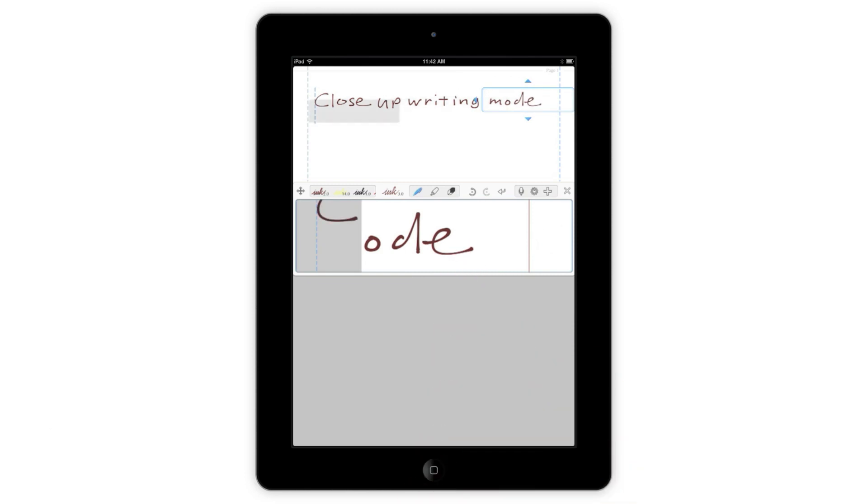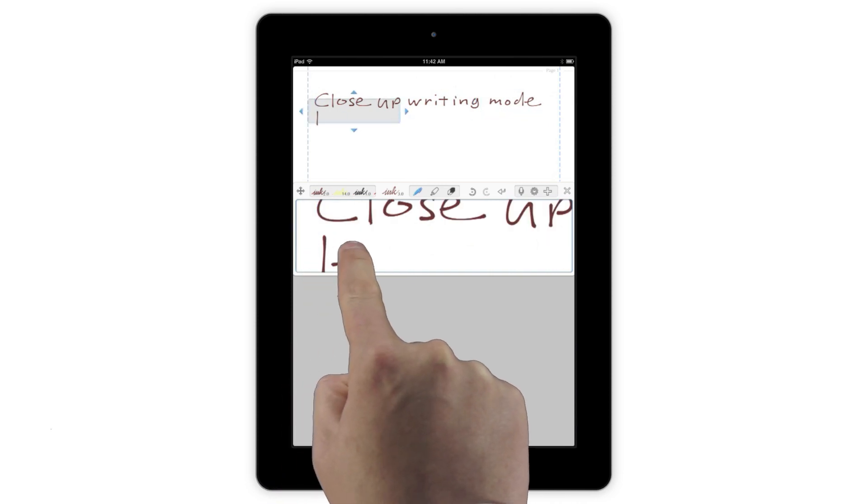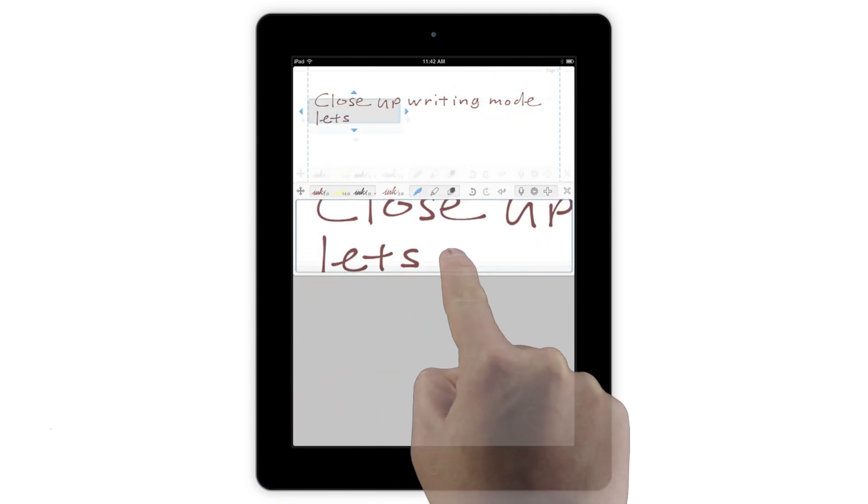As you reach the edge of the page, the Output box will detect your left margin and move down one line. You can see the first line in the ghosted area, allowing you to continue writing nice straight lines all the way to the edge of the page.